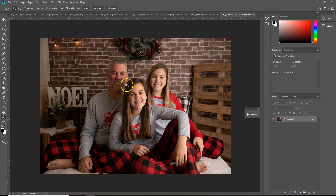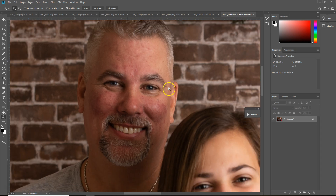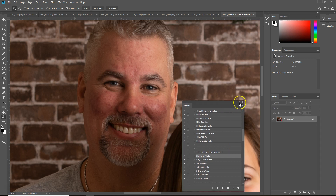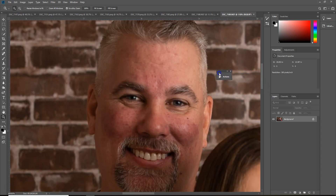Hey guys, it's Megan here. I just wanted to pop on really quick and show you guys one of the beautiful things about Gatsby as far as their portrait retouch collection goes. This is just an image — one that I took out because I did not have a small enough aperture. So my front girl was a little bit out of focus, but I just wanted to pop on real quick and show you guys how easy it is to really work with this new collection.